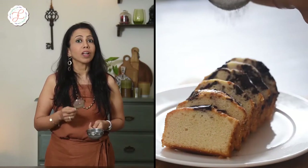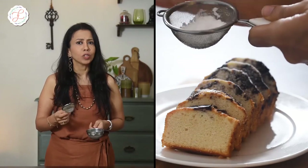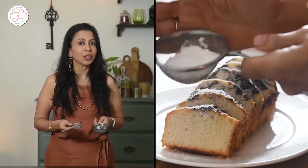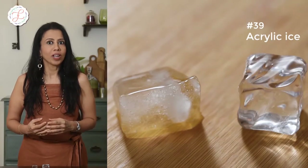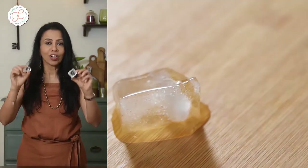Did you know that your humble tea strainer not only strains your tea but is also used for dusting cocoa powder and icing sugar on top of baked goodies on set? Worried about normal ice melting pretty quickly on set? Worry no more — use acrylic ice instead. Ice picks are extremely sharp tools which are used for crushing ice slabs on set.